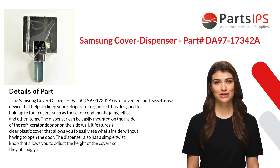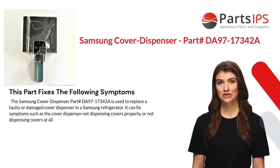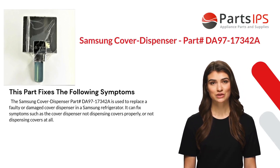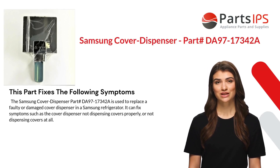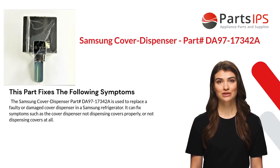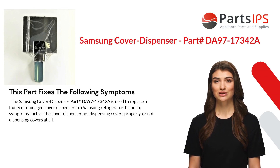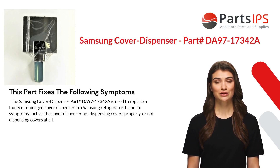The dispenser also has a simple twist knob that allows you to adjust the height of the covers so they fit snugly. This part fixes the following symptoms: the Samsung cover dispenser part DA97-17342A is used to replace a faulty or damaged cover dispenser in a Samsung refrigerator. It can fix symptoms such as the cover dispenser not dispensing covers properly, or not dispensing covers at all.